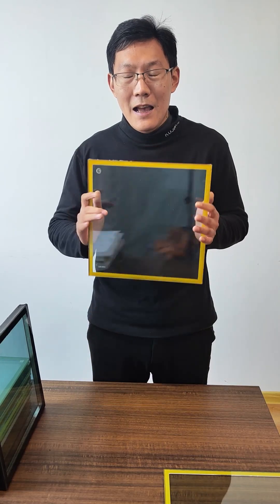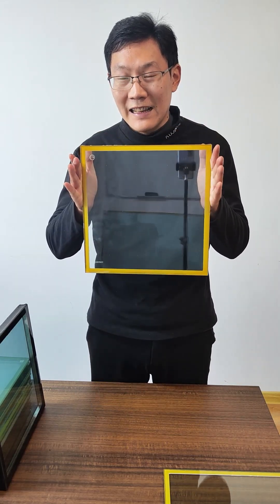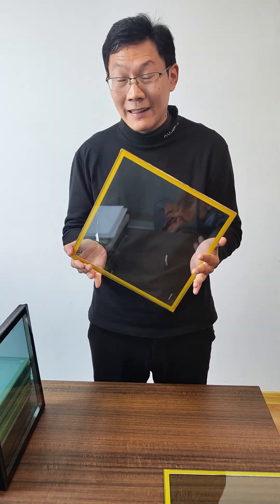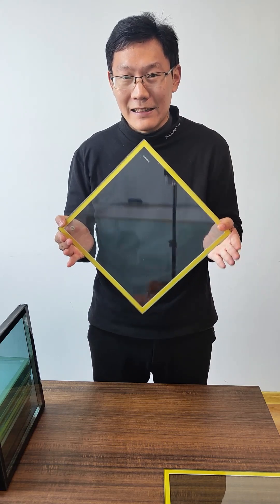Hello guys, my name is Han and what glass do you think this is? Is it a lemonade glass or a shot glass? No, its name is vacuum utility glass.